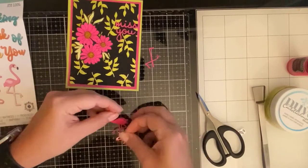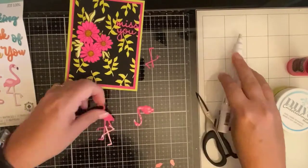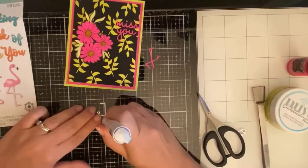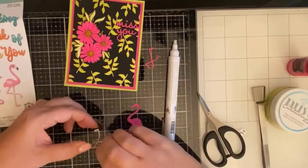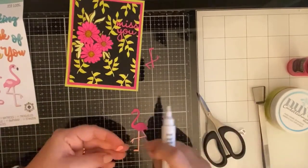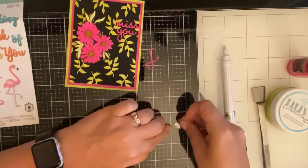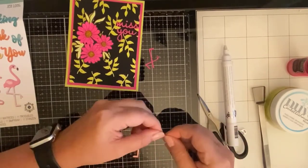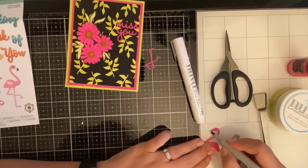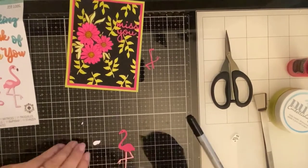I decided to cut out two layers of the flamingo and cut off the legs of one layer so it wouldn't look wonky. I glued the upper half of the flamingo onto the other piece, then glued the legs cut from the scrap paper and also glued down the wings. After searching for those black pieces and not finding them, I ended up just coloring the beak and the eye using a Copic marker, and it turned out really cute.